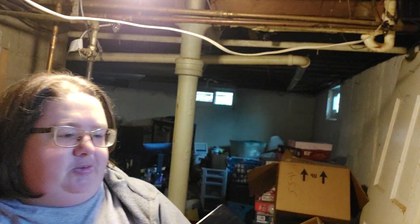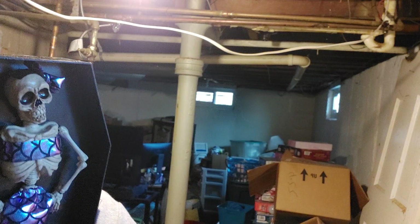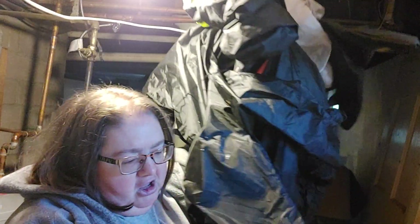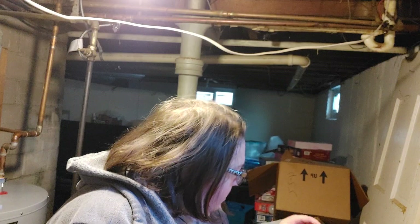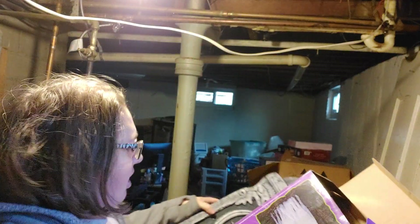We have this little mermaid skeleton here - I think it doesn't work anymore, it needs new batteries. We have a big giant gravestone, we have this inflatable thing which I need to get out of the way, and another gravestone.